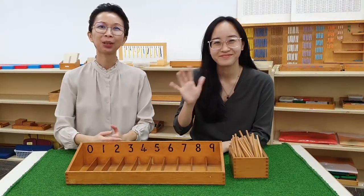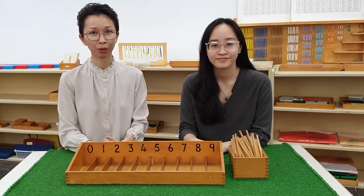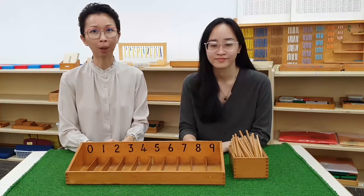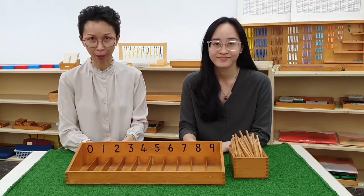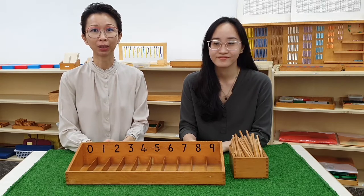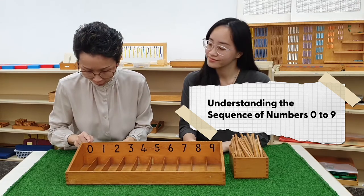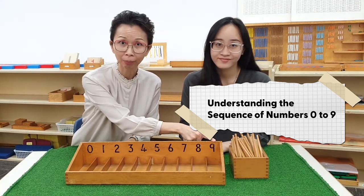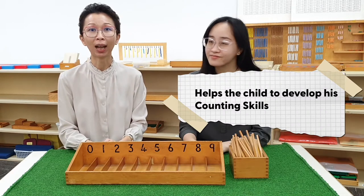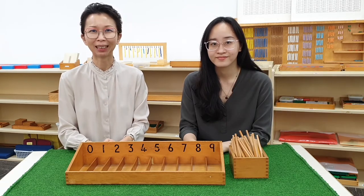Hello everyone! Welcome to our Grab and Go series. Today we are going to show you how to work with the spindle box from the mathematics area. This exercise helps to develop the child's understanding of the sequence of numbers from zero to nine, and helps the child to develop their counting skills. Let's watch the presentation.